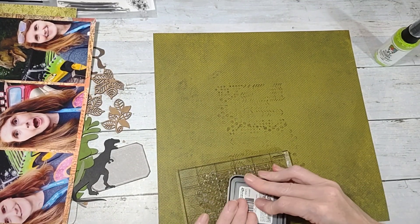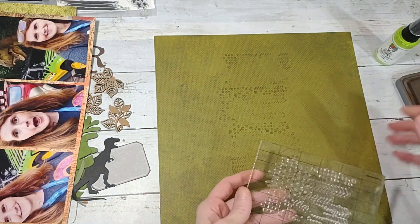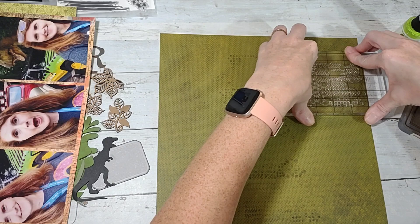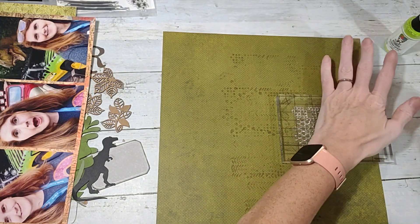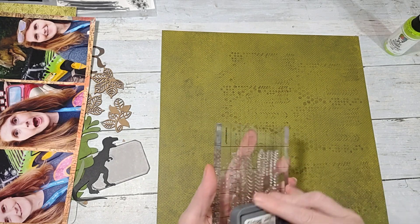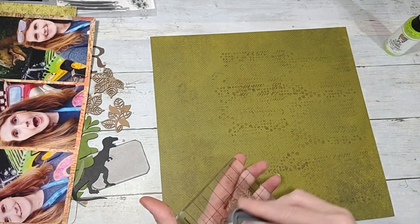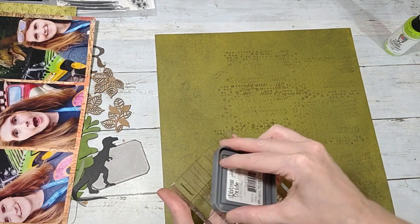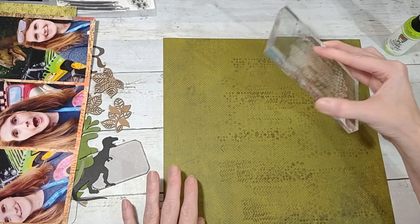It's not stamping super well — I don't know if it's my ink running dry or the stamp itself, because normally it stamps really good. I'll just rub it on a little and put it on because it doesn't have to be perfect, it's just giving it a little something extra. It's also hard to show up on patterned paper. I think my ink has just about had it — it's probably my favorite brown one that I have.